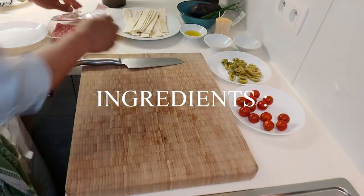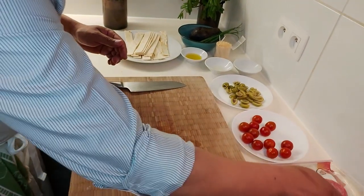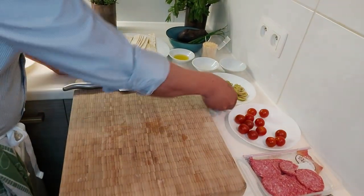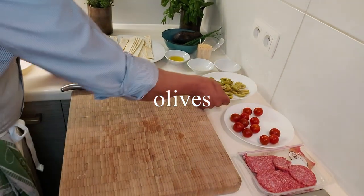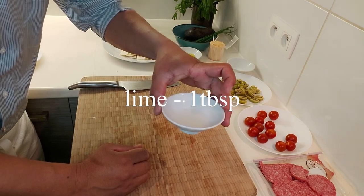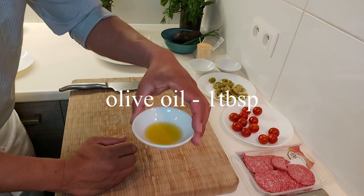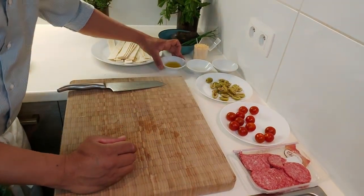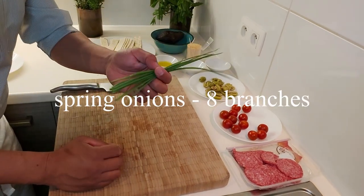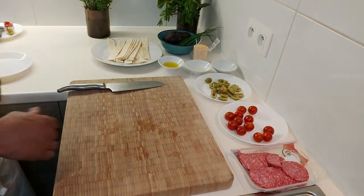Now guys, these are our ingredients: salami, cherry tomato, olives, one tablespoon of citron lime, one tablespoon of olive oil, one avocado, a little bit of spring onion. Okay, now we can start.